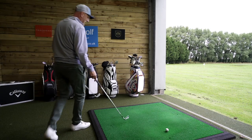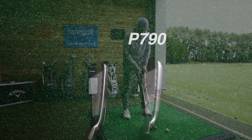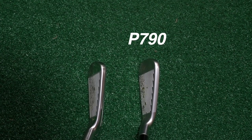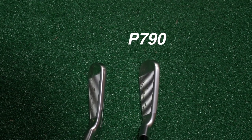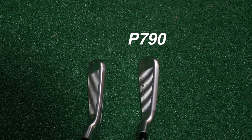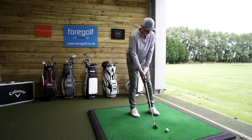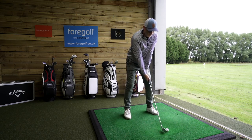Right — seven irons, collecting some data. I've got these two clubs: my most underrated and the P790. At address, from the top line, there's not a lot to split them — if anything, the most underrated looks a little bit narrower, chamfered off a bit better. The P790 this year has a top line that looks a bit chunkier than previous models. From heel to toe there is a difference, but overall the most underrated is definitely a chunkier profile — fitting more into that game improvement category.